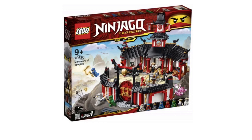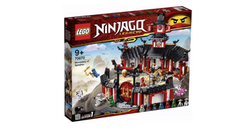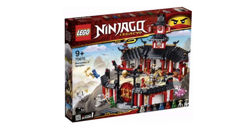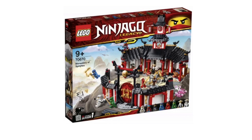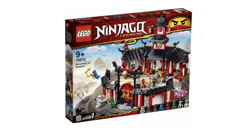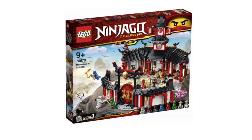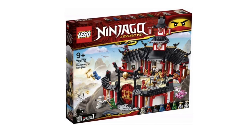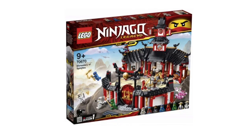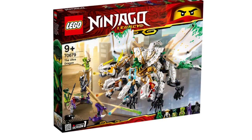Next is the Monastery, which I've talked about a lot already so I'll keep my opinions brief. The Monastery is really good — certainly an upgrade over the original, if you could even call that a monastery. I love the designs and the door area. This set comes with all six ninja plus Wu and a Skulkin, so it's a really nice deal. The build is pretty good and the minifigure selection is worth it — it's probably the best deal of the wave.